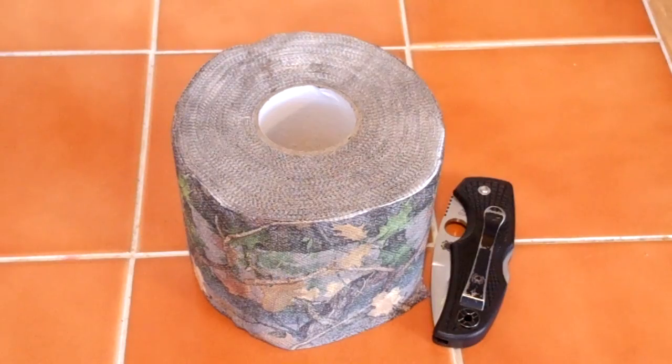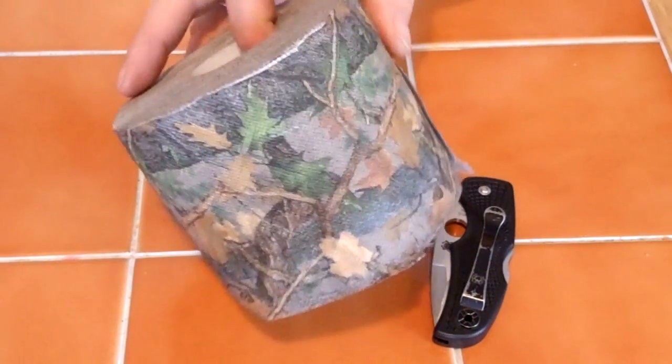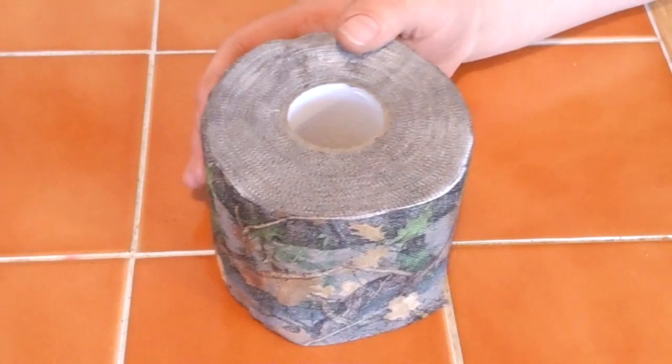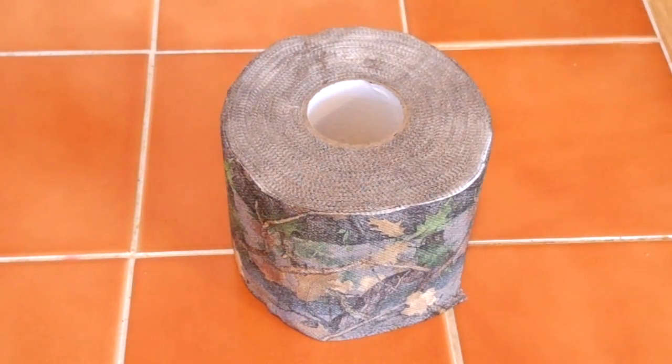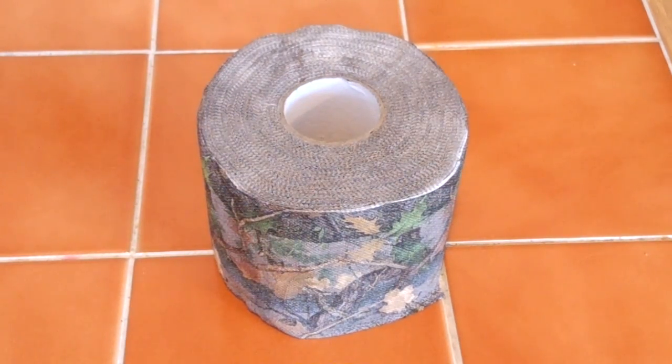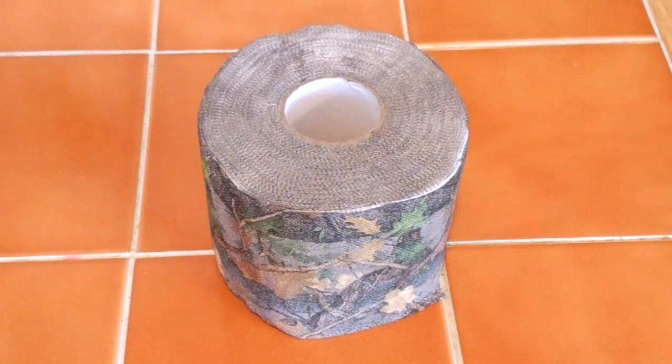That, coupled with something like the Spyderco Native — which weighs 2.6 ounces, a very light knife — plus a card wrapped in teepee might be a good start for your bug-out bag. You could also use this as a fire starter: take off a couple pieces, strike your ferrocerium rod on it, and have yourself a campfire. This could save your life. Or say you got a really bad wound, cut yourself bad, or fell down and the bone's sticking out — you could use this to tie around your wound, put pressure on it to stop the bleeding. You could use it as a tourniquet.